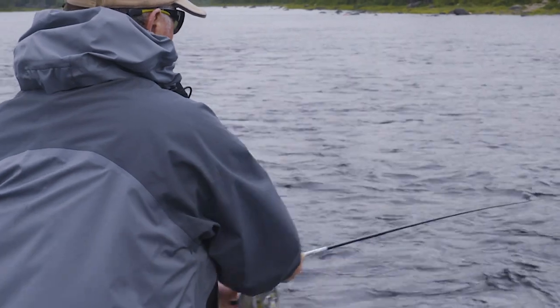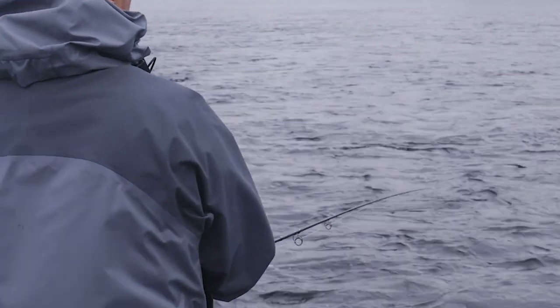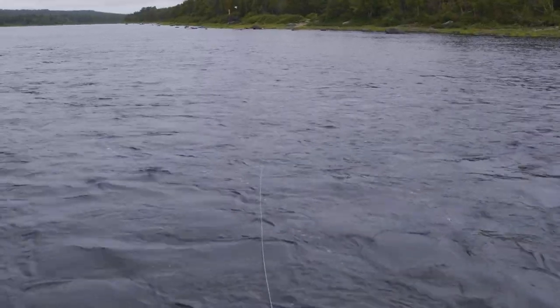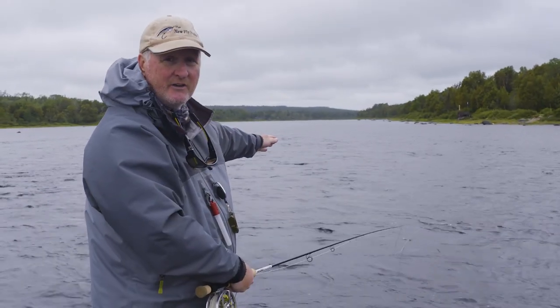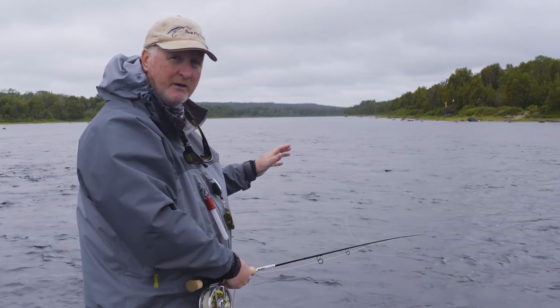The key is that salmon can actually be very close — they can literally be a rod length away. It's better to go with a short cast like this, 45 degrees and following the fly line to the swing, because a lot of times they'll grab right here. Short is better.